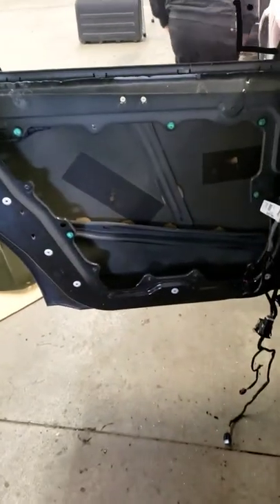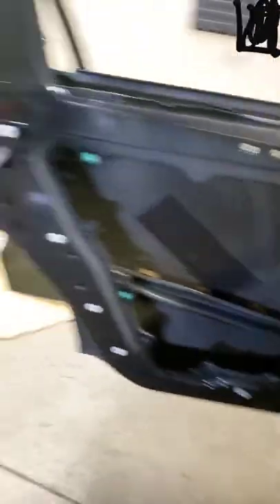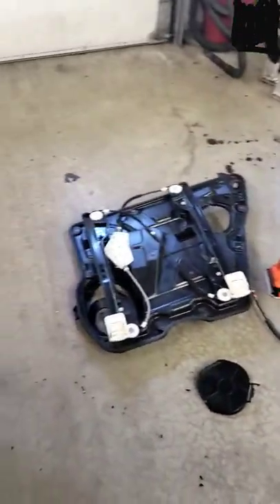Sorry, you guys don't want to be in my video. 2011 Dodge Journey rear door glass installation.